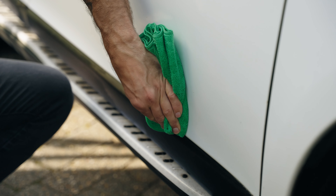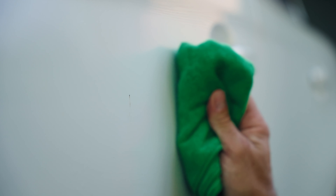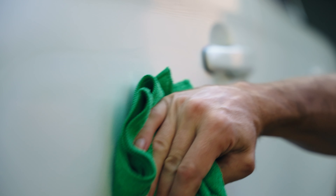For stubborn or large tar spots, leave the formula to dwell longer. Avoid applying to hot surfaces and do not leave to dry on the surface.